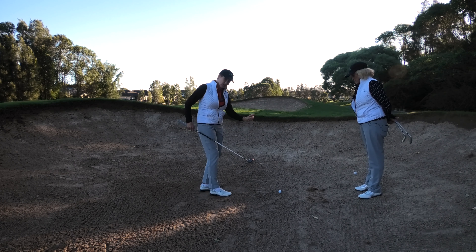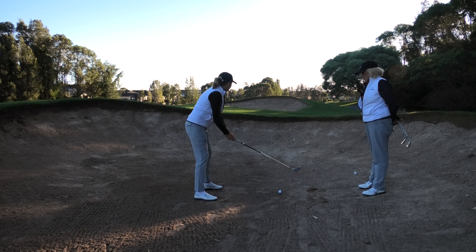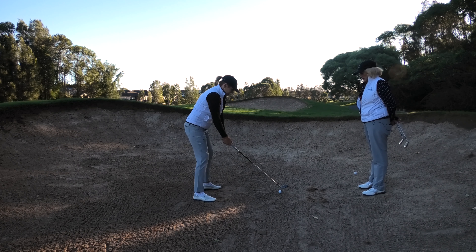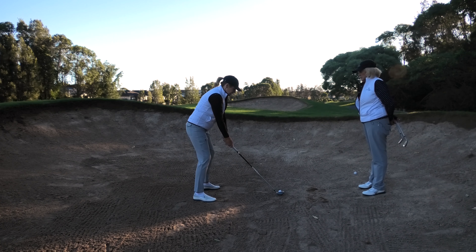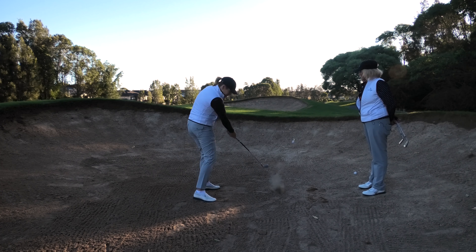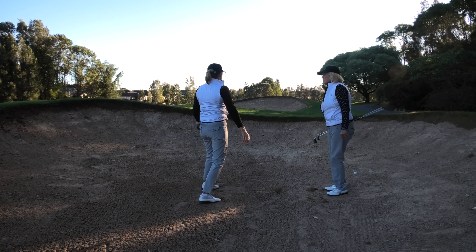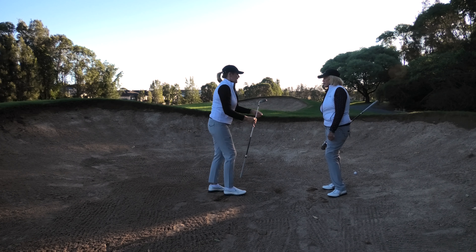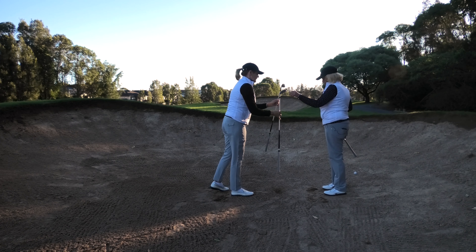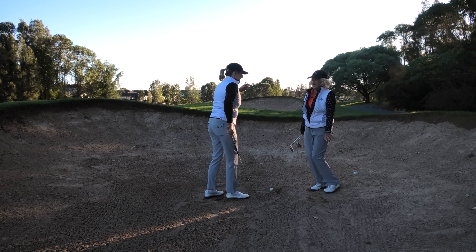Sometimes people talk about aiming for the front of the ball — keeping your eye on the front of the ball. I don't like that. It gets in my head. It sounds good in theory, but particularly if you're a high handicap and you're already likely to top the ball, aiming at the front is going to make you more likely to top it. It's the same as your normal fairway shot.